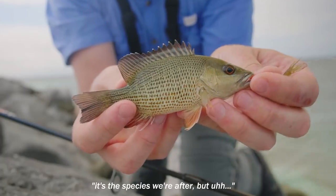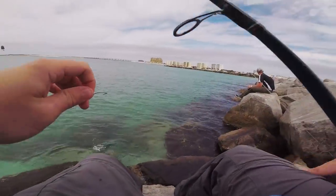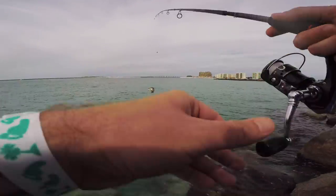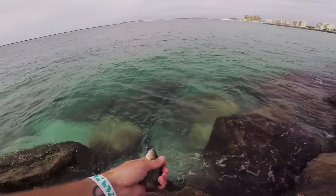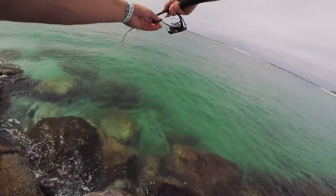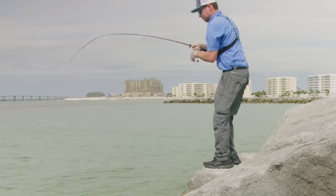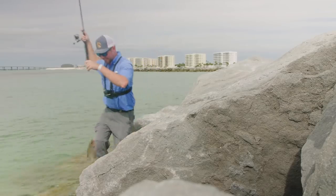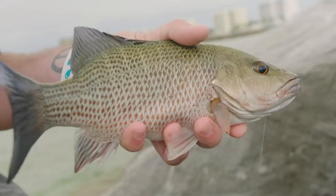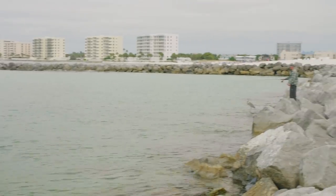A little one — it's the species we're after but not nearly big enough to keep. They know exactly what to do: as soon as you hook into them, they swim right into the rocks. I'm only using eight pound test so it breaks almost immediately. That last fish actually did swim into the rocks, but I was lucky enough — the line's looking pretty rough — but he eventually swam back out of the rocks and I was able to land him.